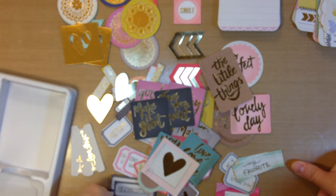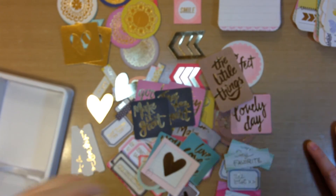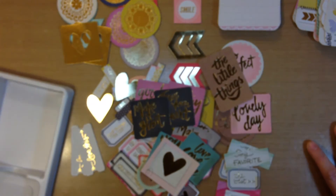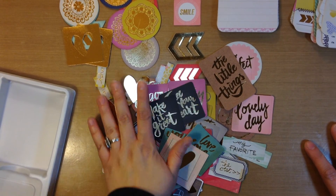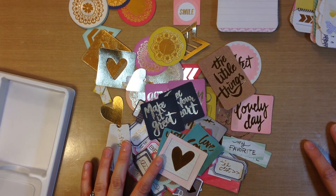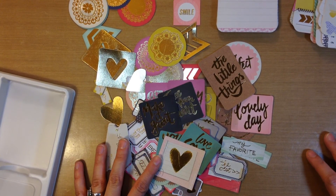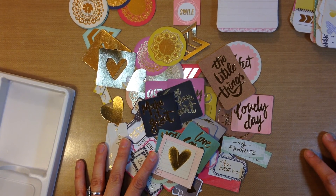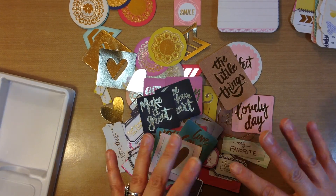So that is the Notes and Things Project Life Kit — it's really super cute and I love it. I just wanted to show it to you really quickly because I hadn't seen anybody show this before and I thought it was so super cute, so you should definitely check it out. And I will be doing voiceovers for three process videos tonight, so look for those soon. I will talk to you later — bye-bye!